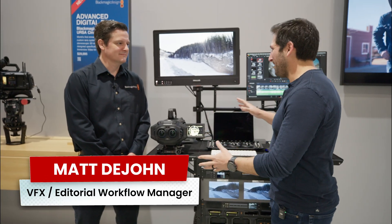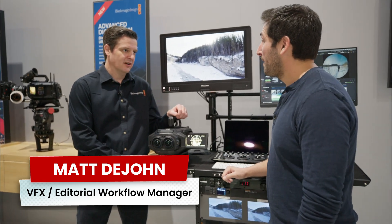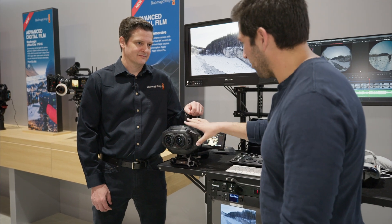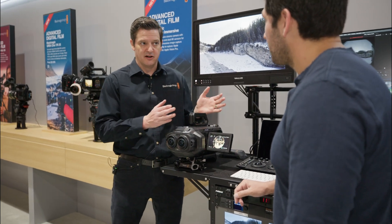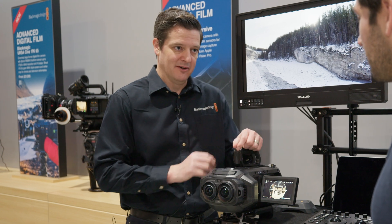So tell me what we got going on here. Here we're demonstrating our new Ursa Cine Immersive camera and the entire workflow that goes along with it. The Ursa Cine Immersive is basically the same thing as our Ursa 12K LF from the back — it's the same camera entirely.